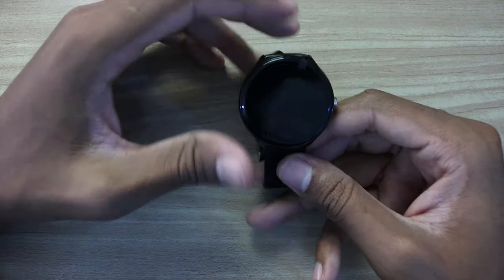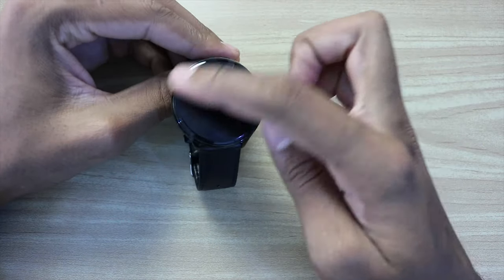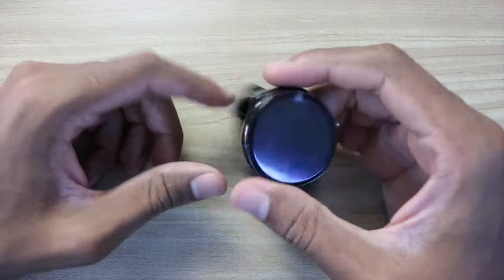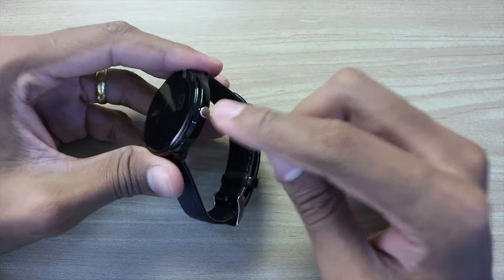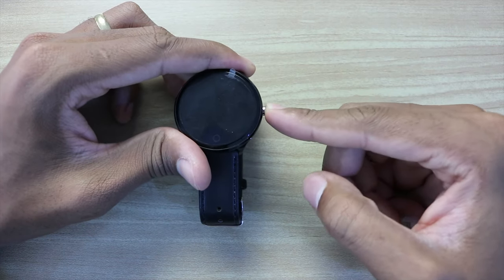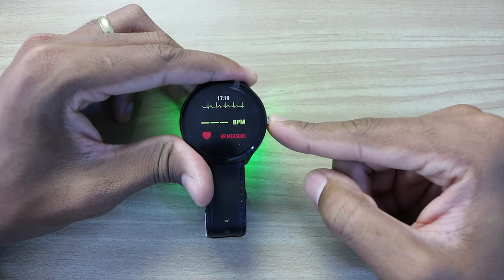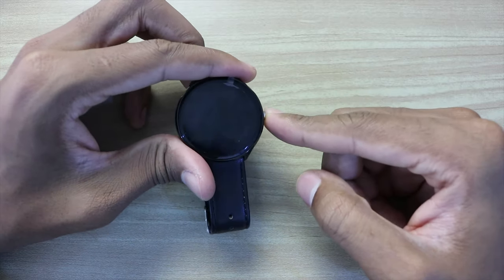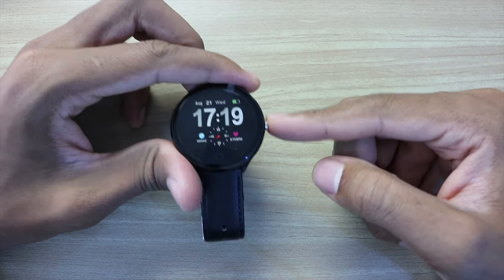This is a digital watch with a round shape and a leather strap. Unfortunately it isn't waterproof, which is a shame. It has one button on the side and one button on the touch screen. With the side button you can turn on the screen, and you can go to the main screen by touching the display.